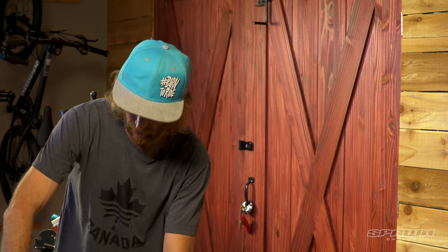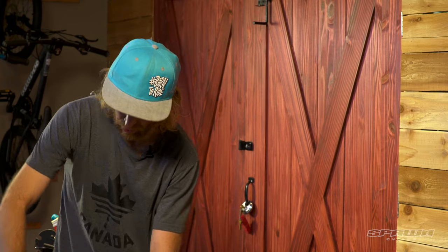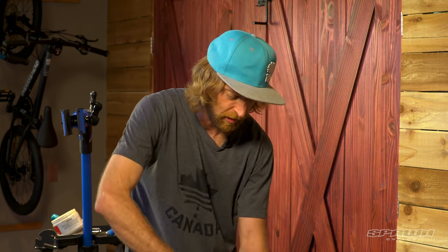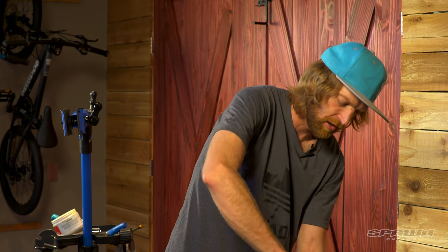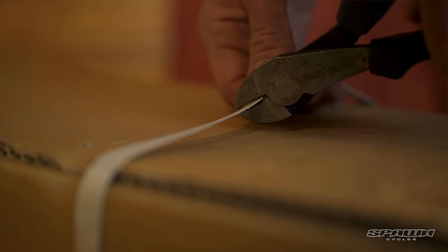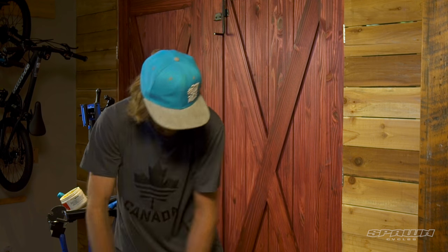First thing I like to do is pull the staples out of the boxes. I've been cut so many times by these things — they scratch the bike when you're pulling them out. If you just have a pair of side cutters or pliers, it's really easy just to remove those five staples first. Break the glue.